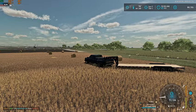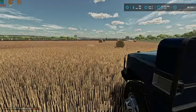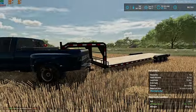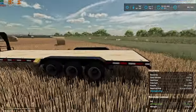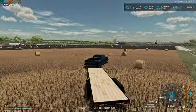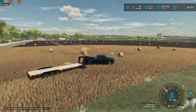Hey, what's up guys, Craft Farms here, welcome back to another video. We are here in our oat field with all of our bales — we ended up with 74. We got this trailer from the dealership on a lease, just leased it for the day basically, and we are going to get all of our bales hauled. It is an auto-load trailer.